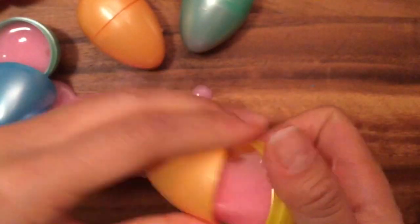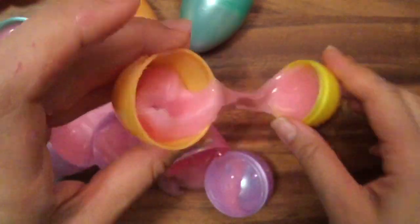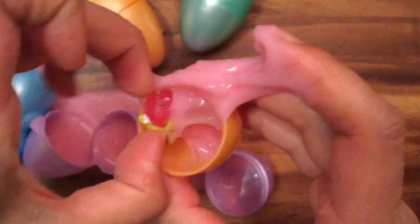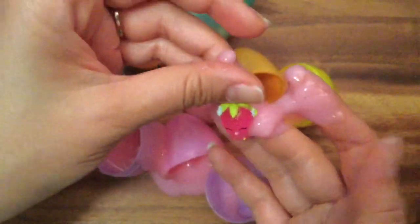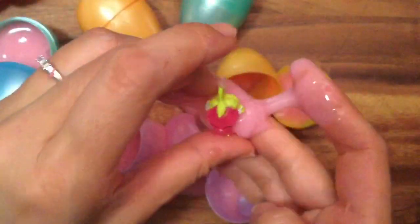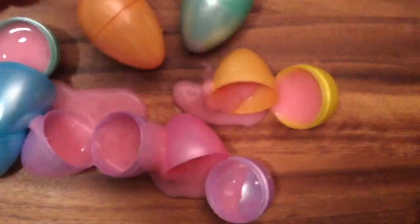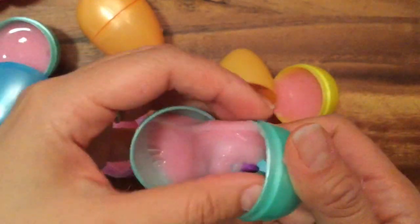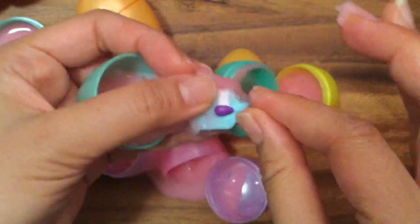Three more Easter eggs left. Oh hey, another missing Shopkin — let me feel around. These charms just get stuck in there. This is Strawberry Kiss from season five because she's a charm. Oh, she matches the yummy gooey slime! The slime smells like fruit punch!